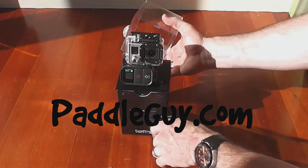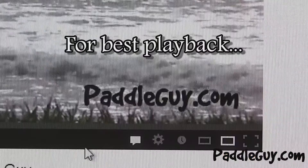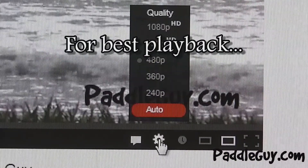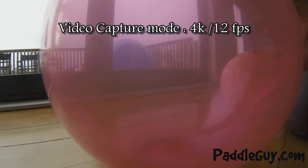So I just want to share with you a couple of the results I've been getting with the new HERO3. I've been playing around with the video capture mode, looking for a really cool slow-mo for some of those action shots out there on the water.